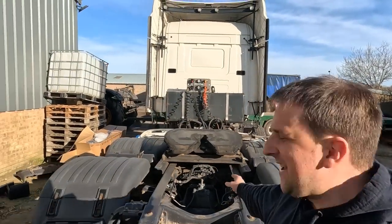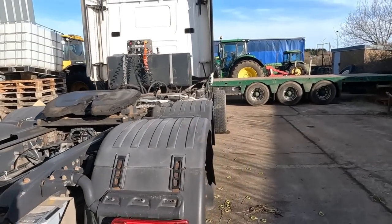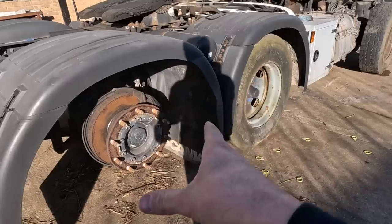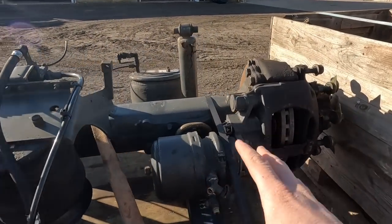Welcome back to another Trucker Tim video, where today we are fitting a new twin tag on the back of Martin Hall's new lorry. She's a single tag at the moment and we're going to swap that for a new twin tag. Here is the new twin tag we're going to be putting on it today.